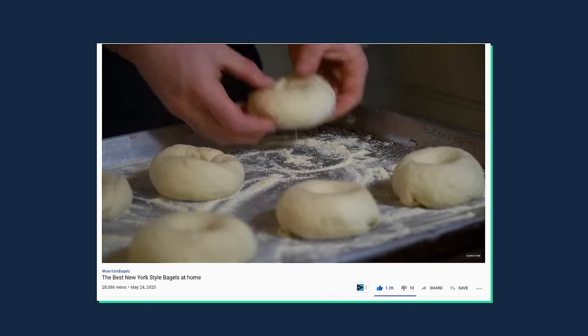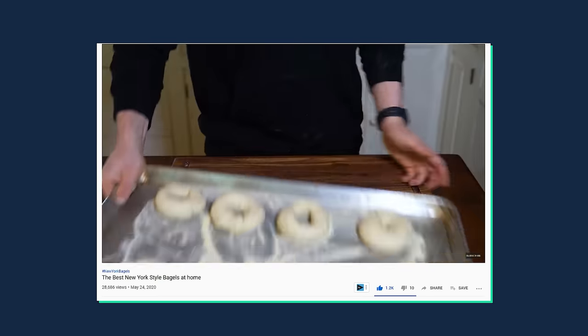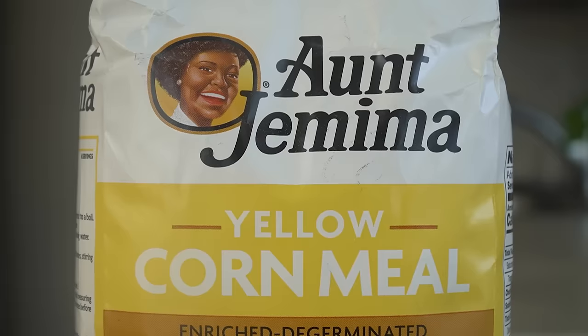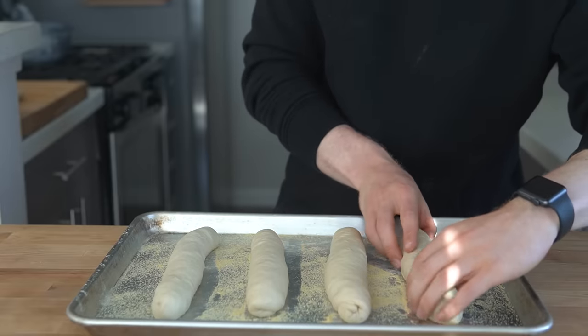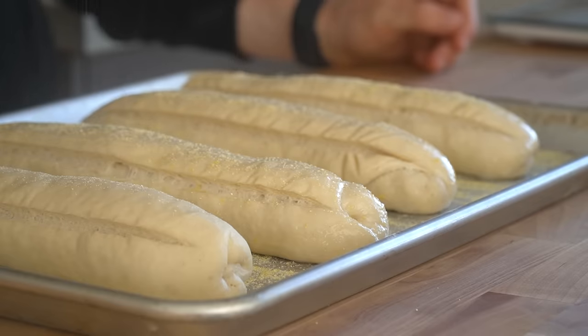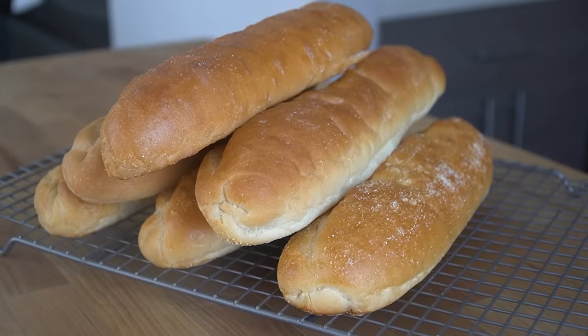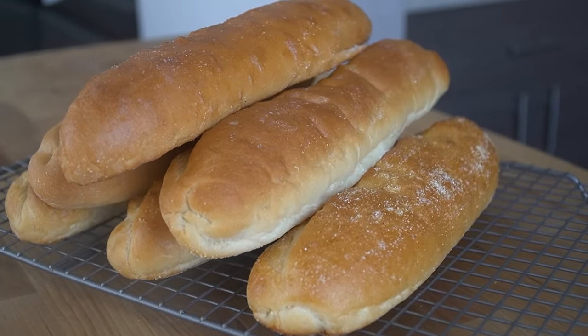Next, let's talk cornmeal. We've used cornmeal for bagels on this channel to help prevent them from sticking, and it's the exact same idea here. The cornmeal will prevent those rolls from sticking on the baking sheet, but more importantly in my opinion, it gives the look and feel of a professional roll, and some can be sprinkled over top to provide a little more subtle corn flavor. These hoagie rolls just don't feel the same without a little bit of cornmeal.